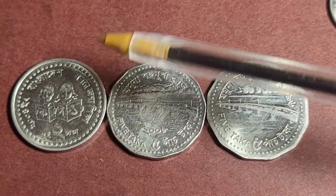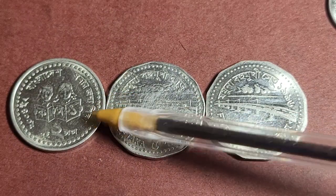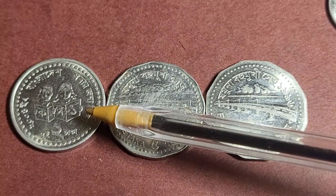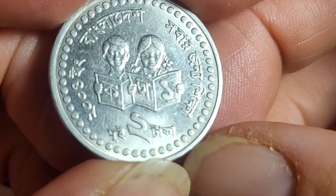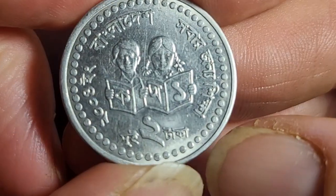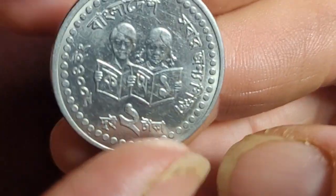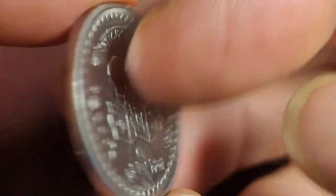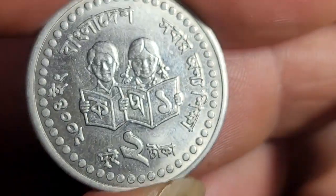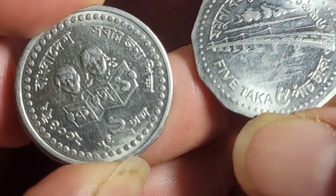In 2004 they issued a 2 Taka coin — a round stainless steel coin with only two years of issue: 1994 and 1998, each with 200 million minted. It represents education, showing both male and female figures reading a book. This coin is dated 2004. On the back you just have the emblem of Bangladesh and 'Two Taka' in English. You might be able to get this coin in circulation. They also issued a different 2 Taka coin.